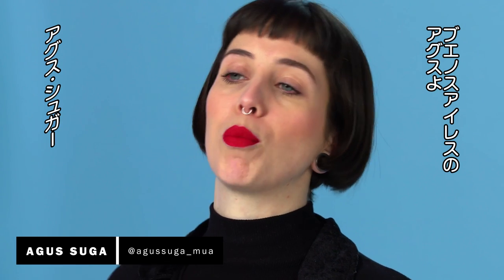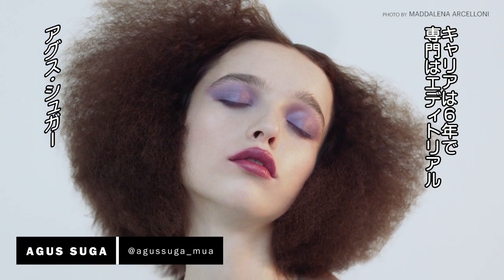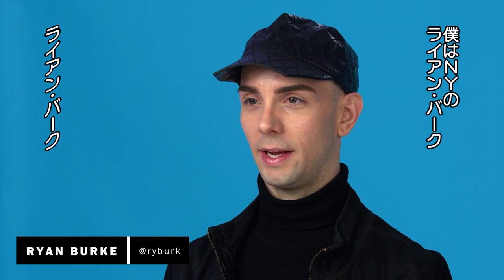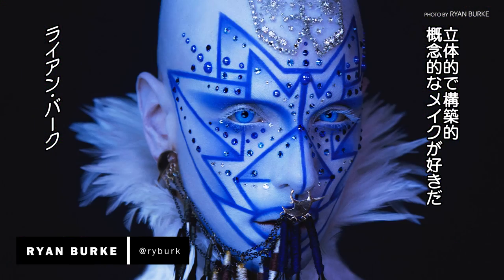I'm Agus, I'm a makeup artist from Buenos Aires, been working in makeup for six years and I specialize in editorial makeup. My name is Ryan Burke, I'm a New York-based makeup artist. My makeup style is three-dimensional, architectural, and conceptual.